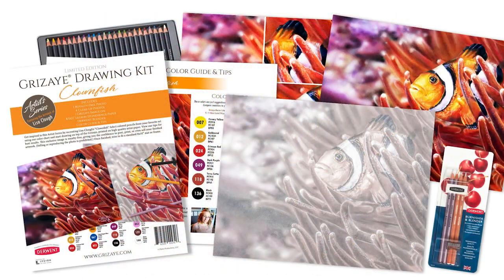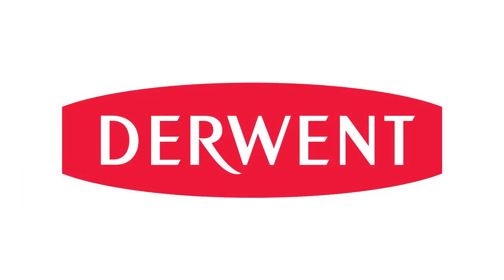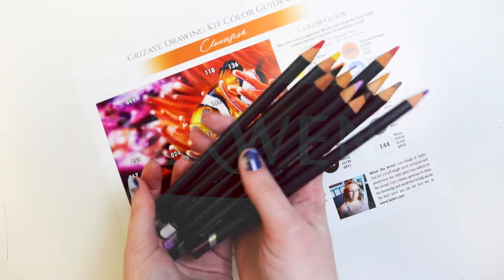This kit includes one reference photo, four close-up photos, your grisaille image on Stonehenge warm white paper, a Derwent Burnisher and Blender Set, and a color guide with tips. This kit was created with Derwent, using their Professional Pro Colors to get stunning results.